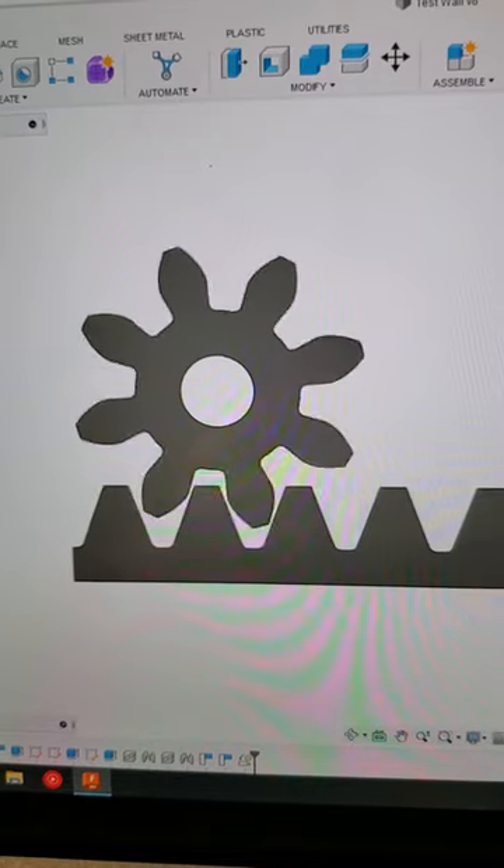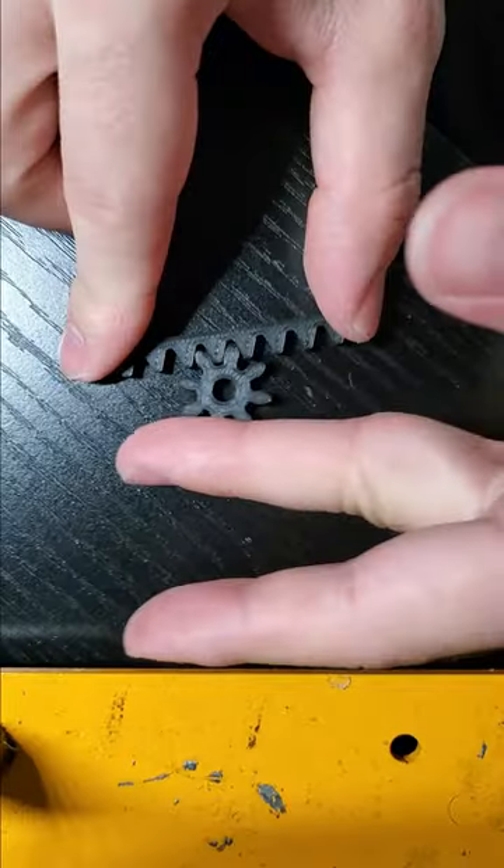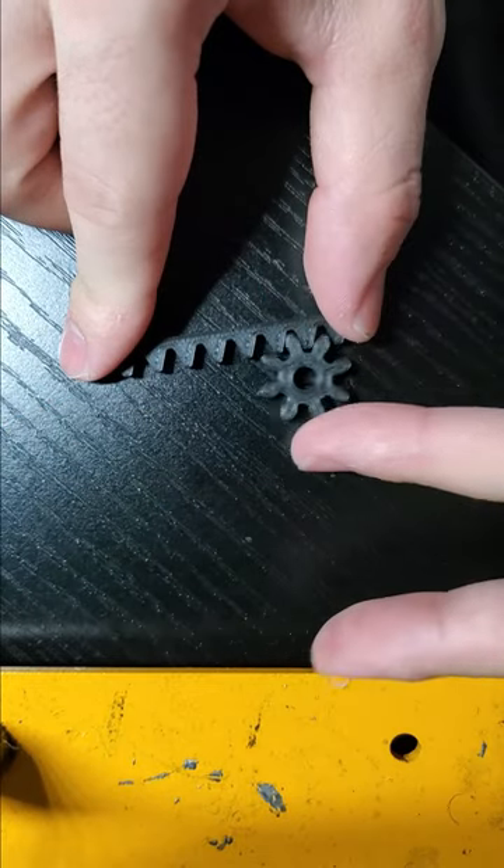I decided that the first thing I would do before 3D modeling the whole thing was to design a pinion and a rack and 3D print it. Luckily everything fit perfectly — well, that was actually not luck, that's because I'm a genius.